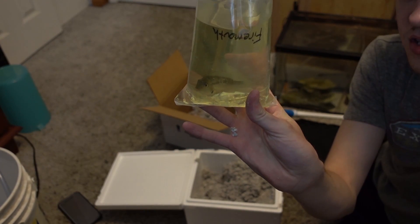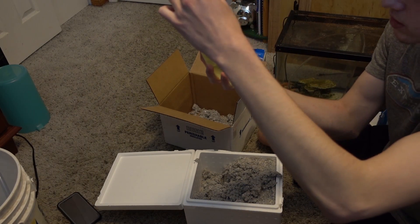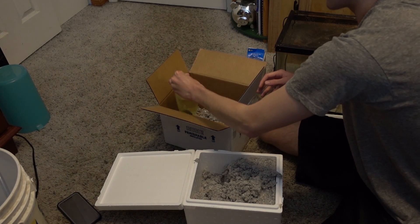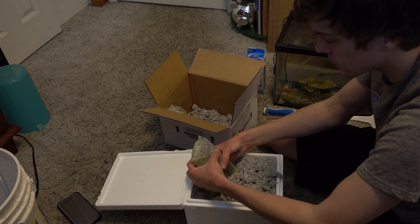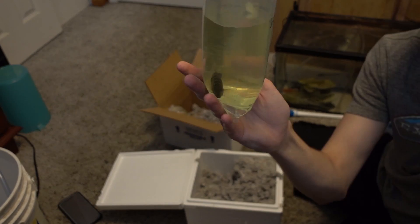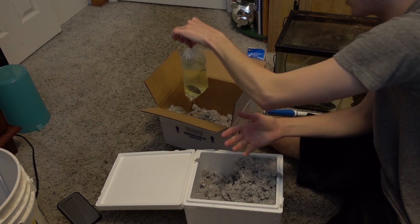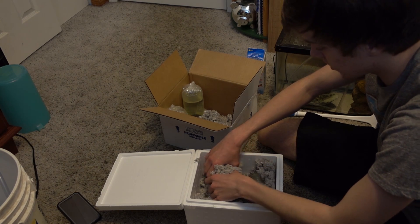So this is our Firemouth Cichlid — there he is. I don't know how well you can see him but he's doing good, perfect size, he is beautiful. We'll just set him right there. Next up is our Green Texas — wow, again perfect size. I am so excited to get these guys in the tank. Two for two, both looking very good.